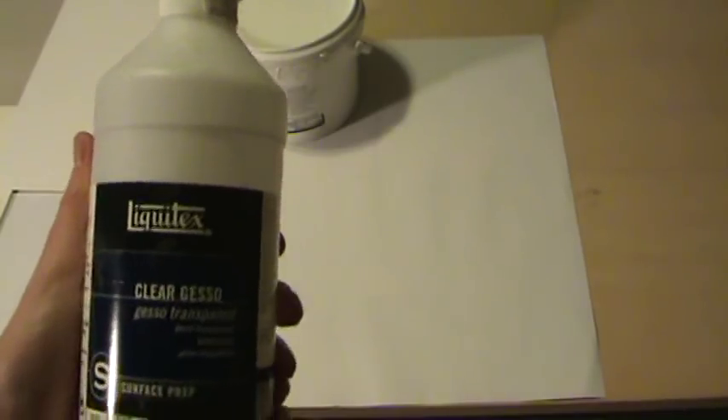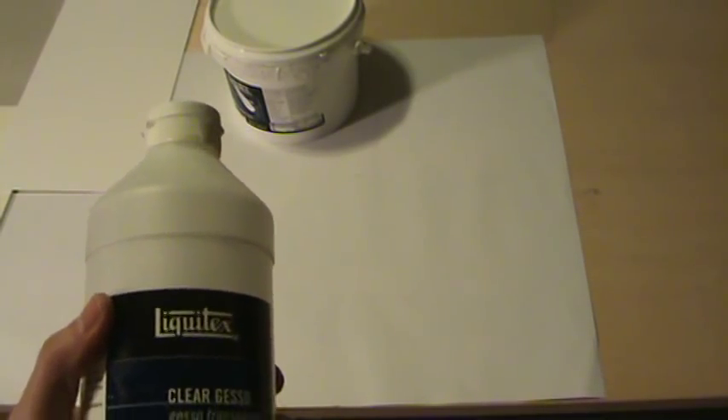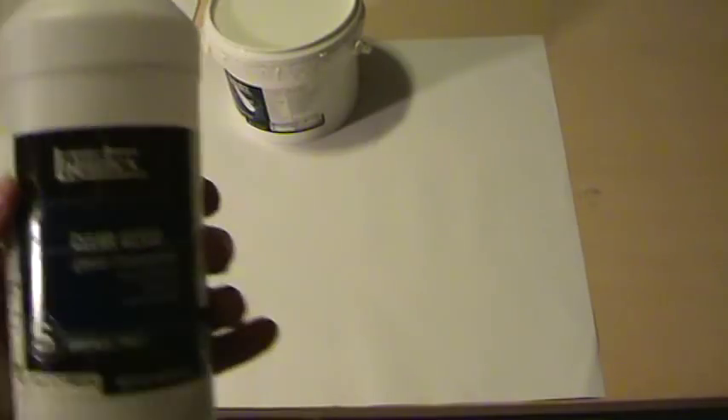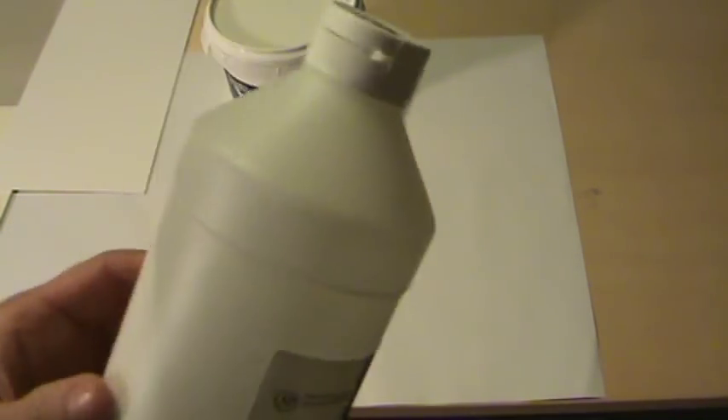I prefer clear gesso — that's what I use most of the time. The nice thing about it is that if you wanted to work on something that looked like an unprimed panel — so you wanted that raw wood effect — clear gesso gives you the right tooth for silverpoint to stick but it's invisible, which is really nice. I do that on paper because it's nice to see through to the paper. It doesn't look like a painted prime surface, but the brilliant white of gesso is pretty nice too — it's a matter of personal preference.